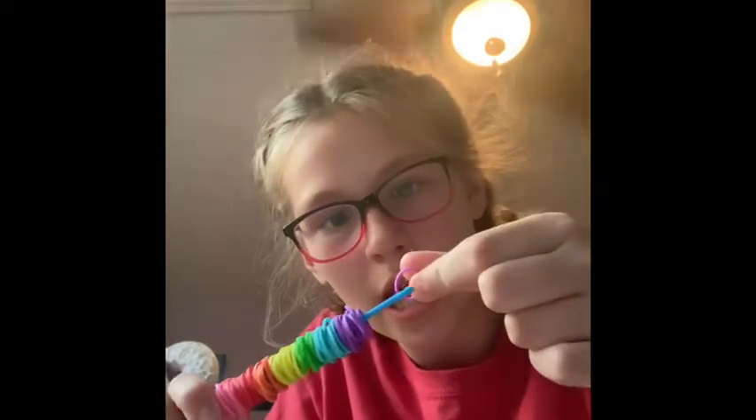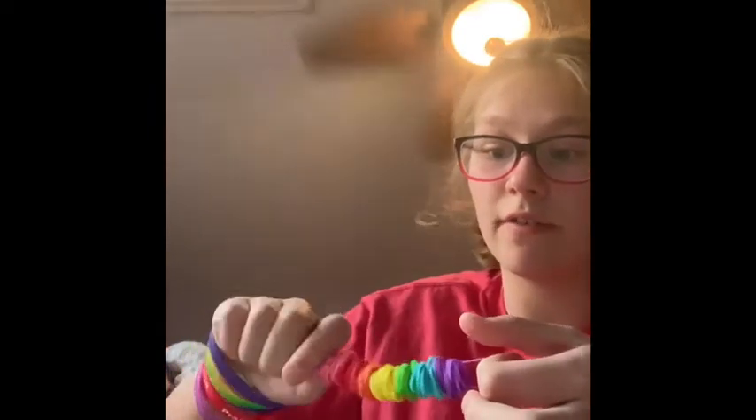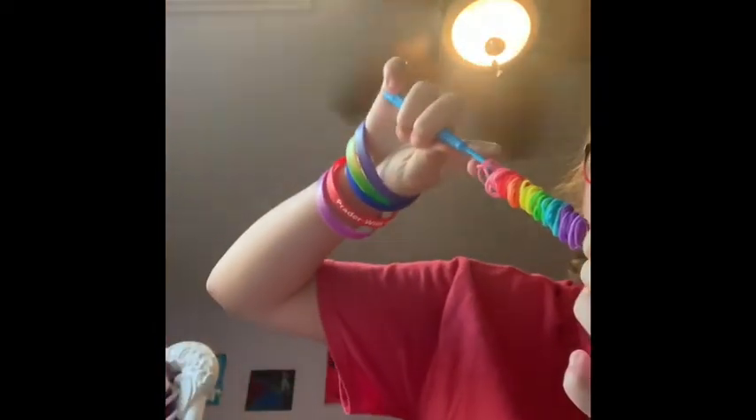Grab one and place it on the hook. Pull it and get all these rubber bands on it. Make sure it's on very good so that none of it falls out when you're finishing it. So now I have it all and then I'm going to keep going.